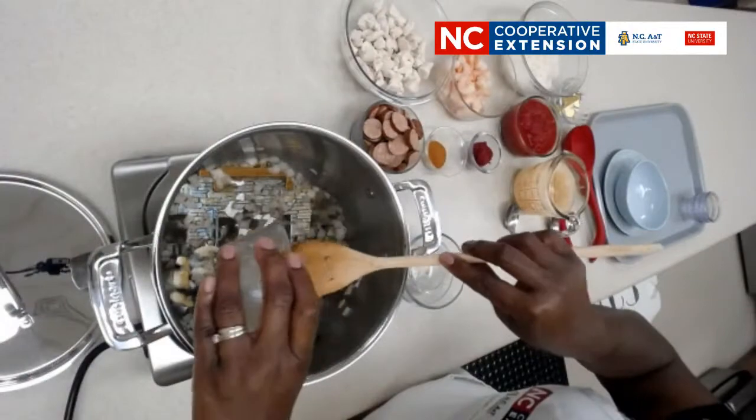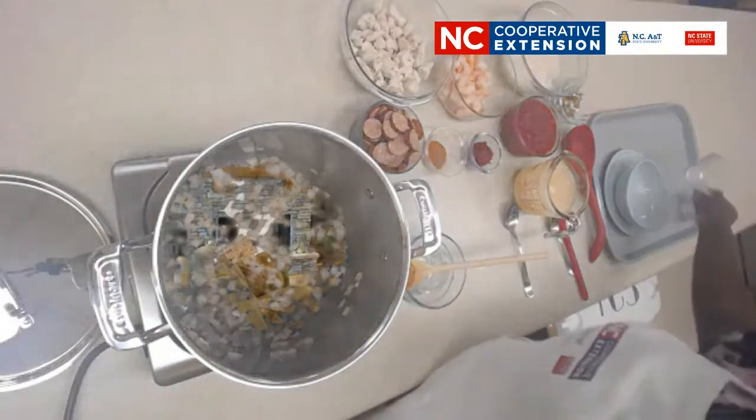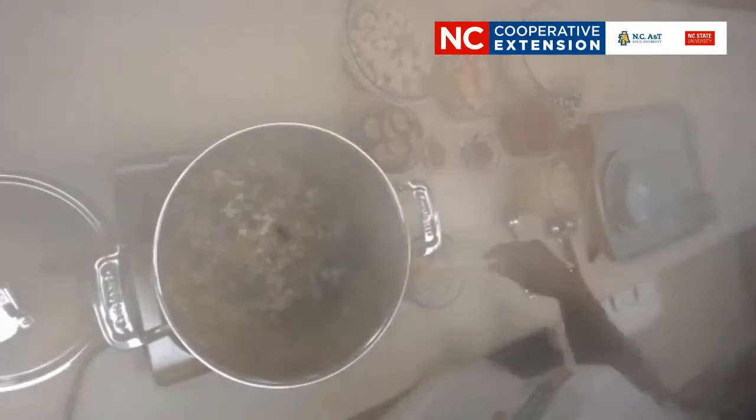A lot of people are still washing chicken. Chicken breasts do sometimes have a film on them from the store — you can pat them with a paper towel if you feel you need to. But we do not recommend washing your chicken in the sink or running it under water, as that will just splash and spread contaminants around your kitchen. We want to make sure we're utilizing best practices for cross-contamination safety.